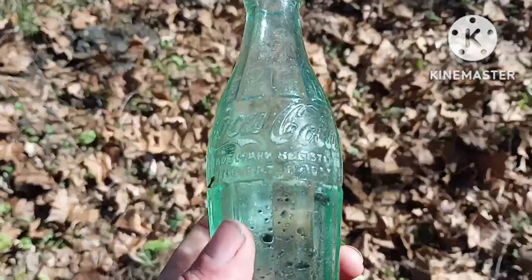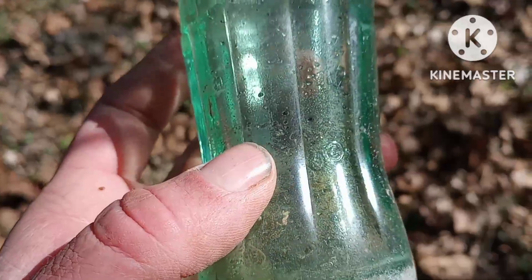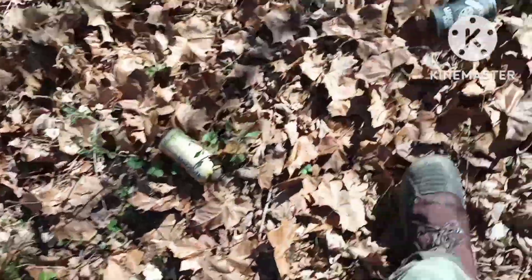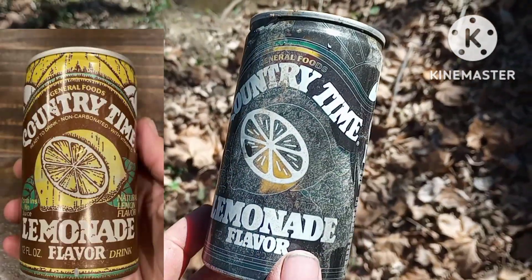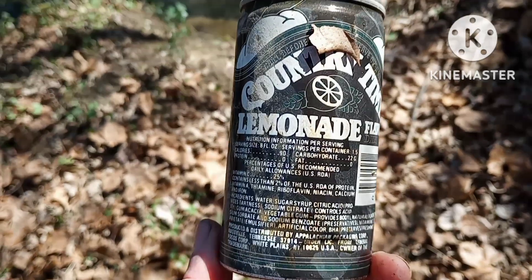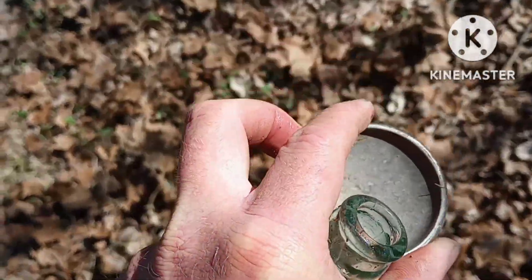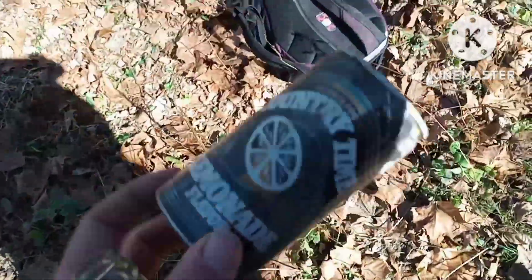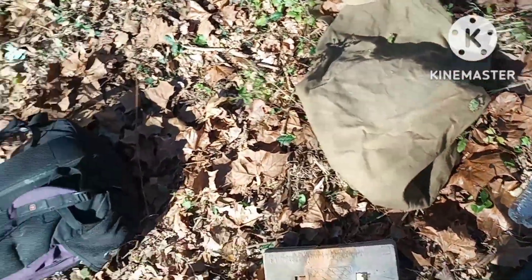That was a pat d - '49! So it's a '49 bottle - look how clean it is! And we were also able to get this can up: Country Time lemonade flavor, General Foods. That's a cool can. We'll definitely take that with us. Some of these cans might be from the 80s if I have my thinking correct. So we'll get all our bottles here packed up and get on to the next spot.